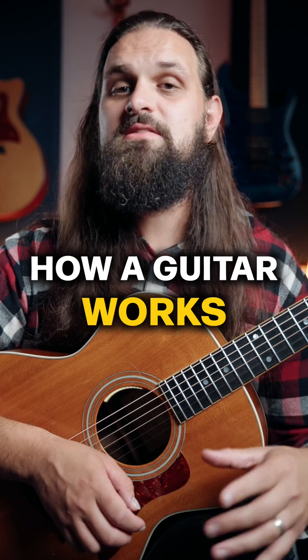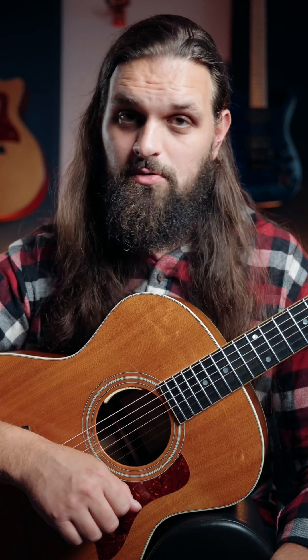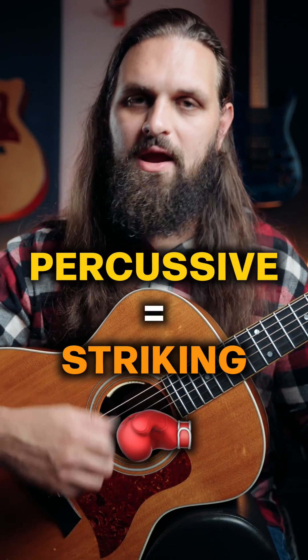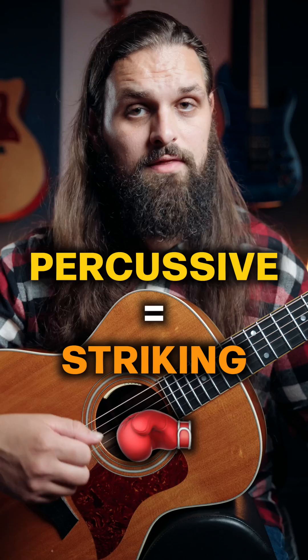The physics of the guitar. This is how the guitar works, and it might change the way you think about it. The guitar is a percussive string instrument, and percussive means we're striking the strings to get them to vibrate.